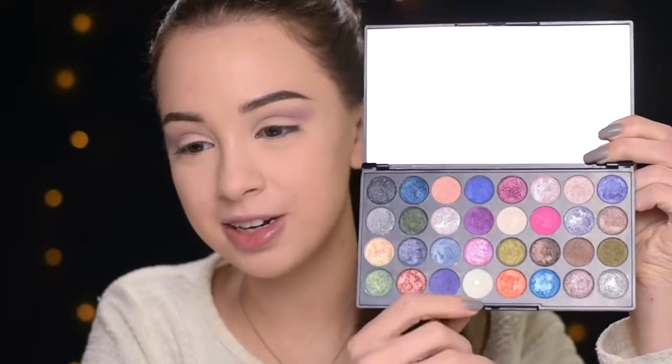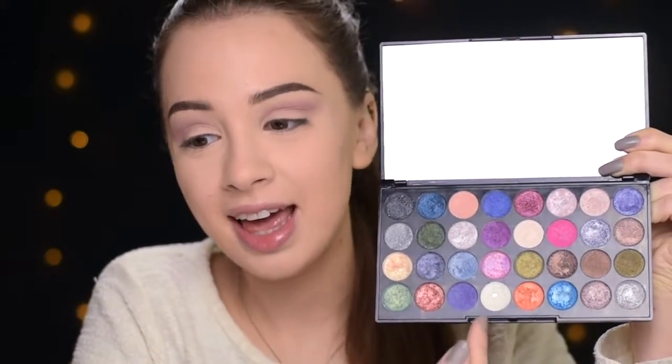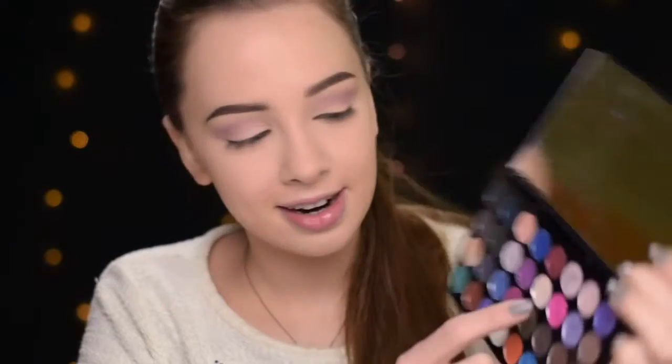Now I'm taking my Makeup Revolution Eyes Like Angels Palette. I can't get enough of this palette — I love it so much. All the shades are so pretty; there's not even one I don't like. You can see how much I've been using it — I even hit pan here. All the shades are so pigmented. If you like wearing more of a metallic eyeshadow, you're going to love this palette. So now I'm taking this lilac shade — I had the paper with the names of the shades but it disappeared, so I can't tell you the name. I'm sorry for that.